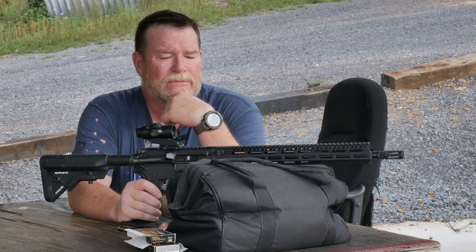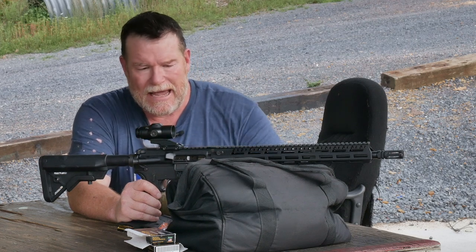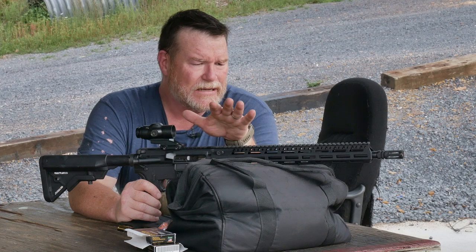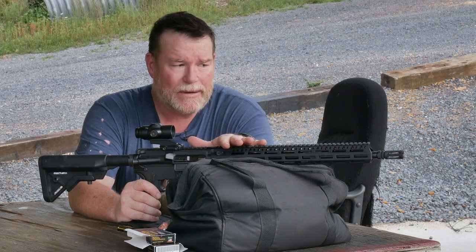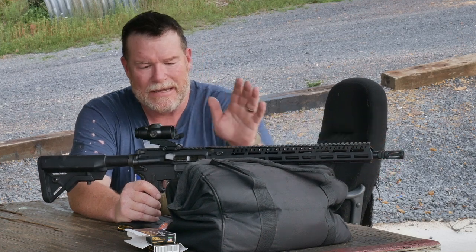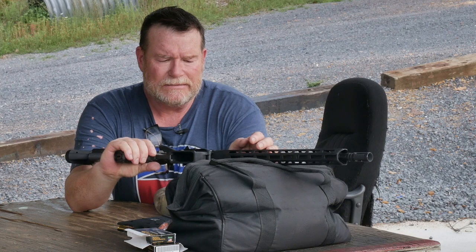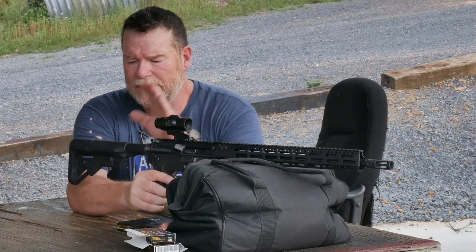Now let's just do a little description of this rifle. This is one of the production builds that I put together — this is the mid-level. This has the Ballistic Advantage mid military profile barrel, the Yankee Hill flash hider, which I think is the best, and a BCM trigger system, nickel boron.